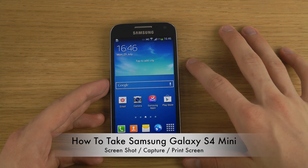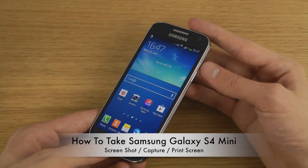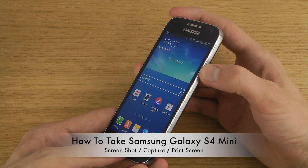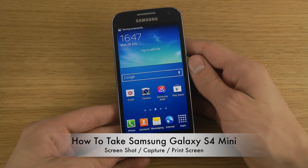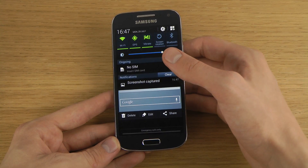The way you pull it off is you just hold in the home button and the power button on the side at the same time. There you go — it produces a screenshot of what you're seeing, or screen capture.